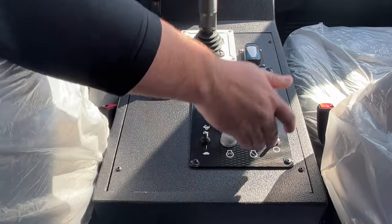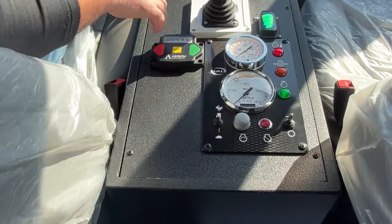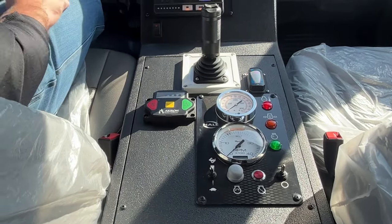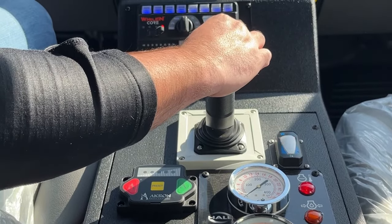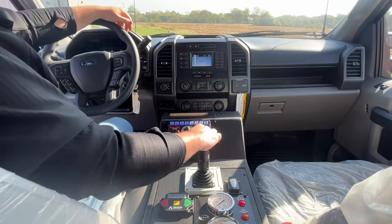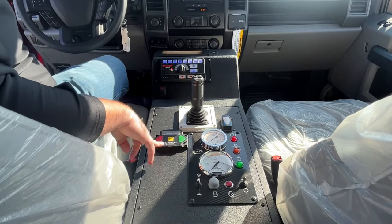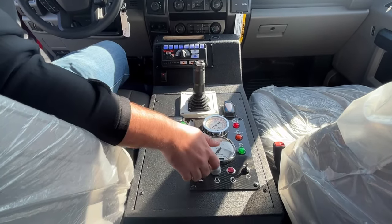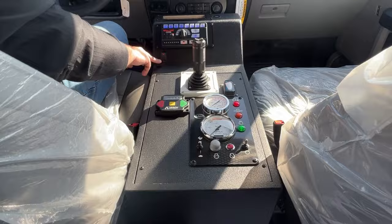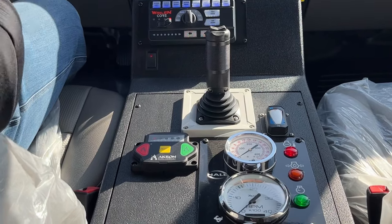Farther down the console, we have all the controls for the pump — a very nice panel offered directly from Hale. With the flick of a switch, we can power everything up. We have an Innovative Controls soft glow mini water level gauge — the tank is empty currently. We have our joystick control for the bumper turret, which is an Elkhart Brass Brush Hawk, with a trigger for the valve control. We also have an Akron Brass electric valve for the tank-to-pump. Throttle controls for your pump as well as your start button and shutdown. And this button here is for your ground sweeps — we have one in each corner of the bumper, and they produce a very nice pattern.